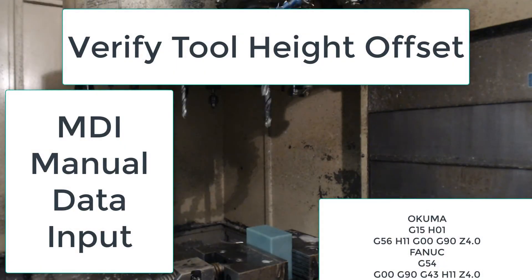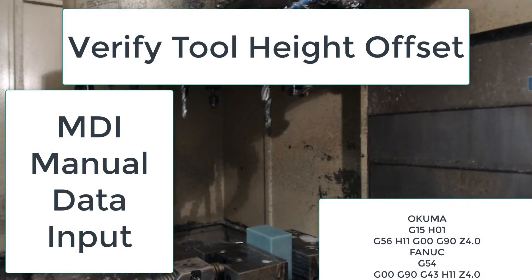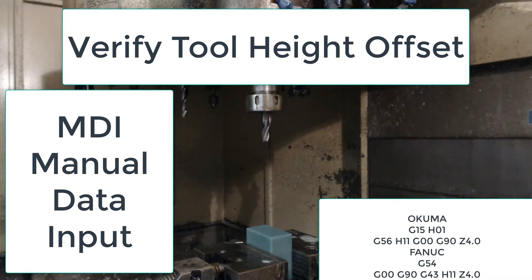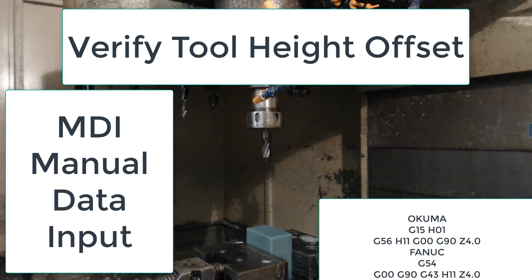After manually setting the tool height offset, it is wise to verify the setting by running the machine in MDI mode. In this video, I'm using the code shown to verify that tool 11's height offset is set correctly.